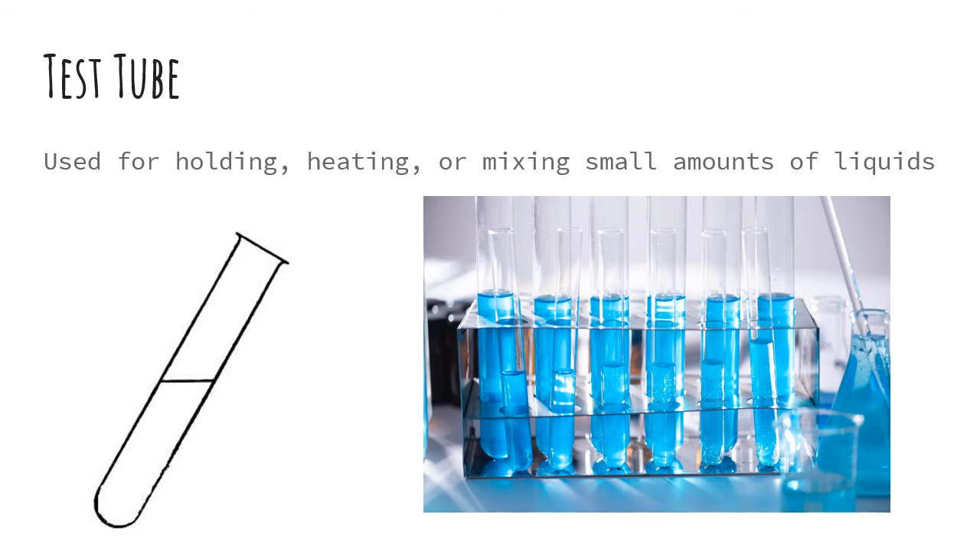Next up, we have a test tube. This is used for holding, heating, or mixing small amounts of liquids.